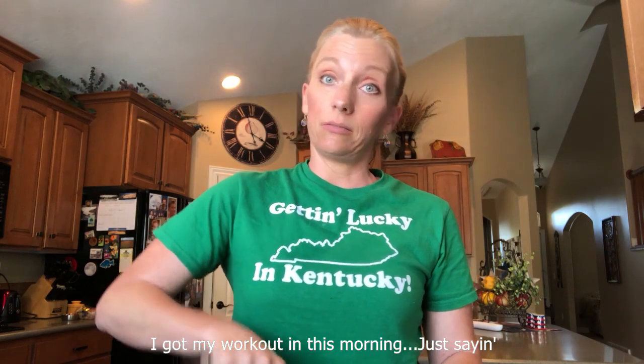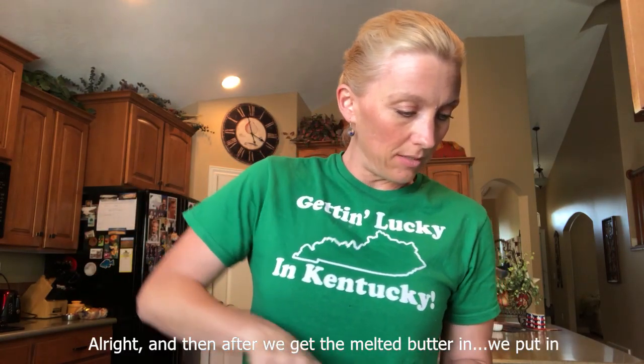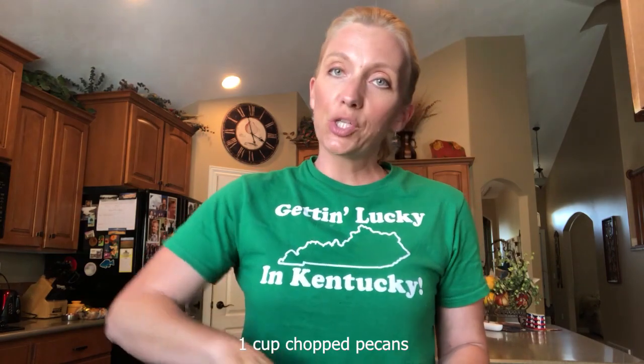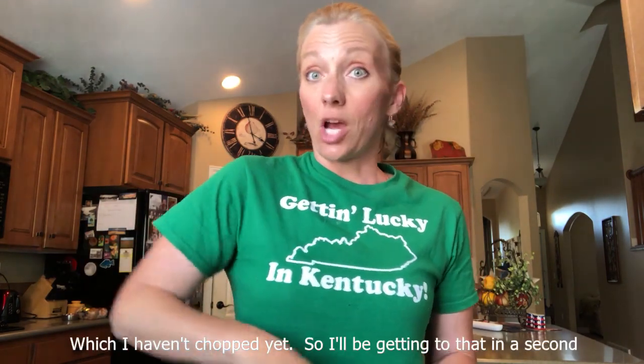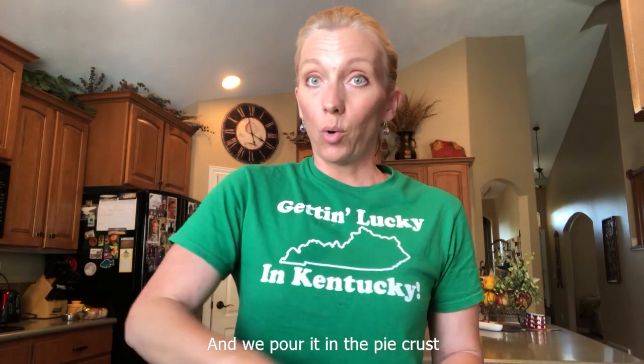I got my workout in this morning — just saying — so I can eat this pie later. After we get the melted butter in, we put in one cup chopped pecans, which I haven't chopped yet, so I'll be getting to that in a second. And then one cup chocolate chips, a tablespoon of vanilla, and we pour it in the pie crust.